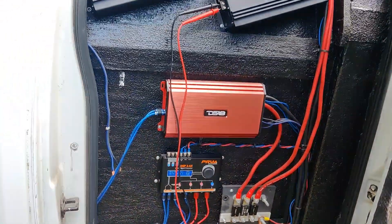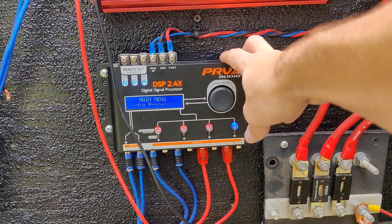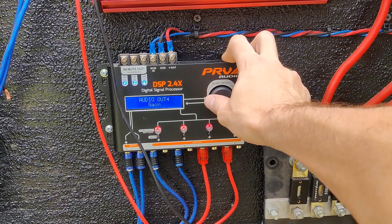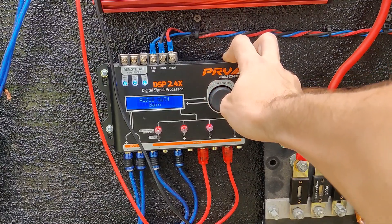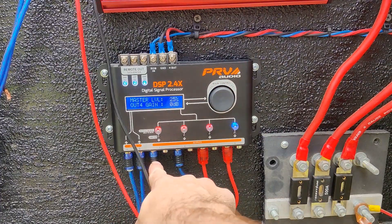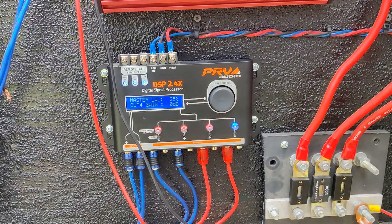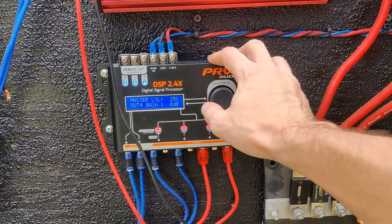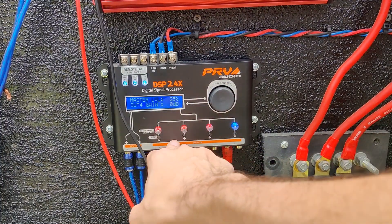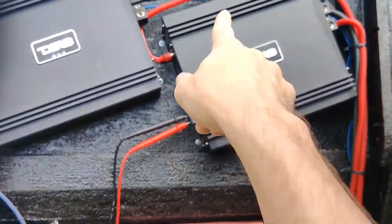I'm going to show you how to set everything cleanly. The first thing we're going to do is go to the gain setting in our DSP under audio processing. You're going to tap down one time and go to the left over to the gain setting. You have different outputs — one, two, three, four. This is the 2.4 series; there's also a 2.8. Right now I have all three of my other channels muted. We're specifically working off of this amplifier today.